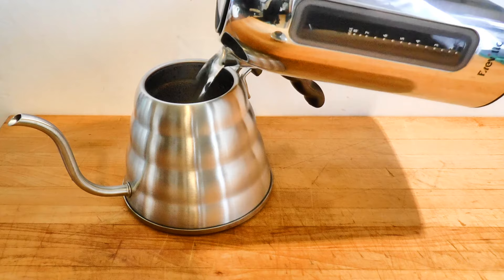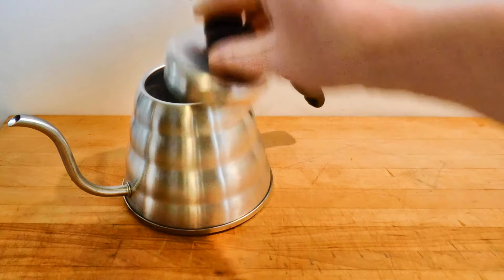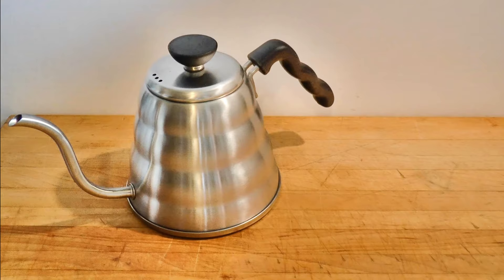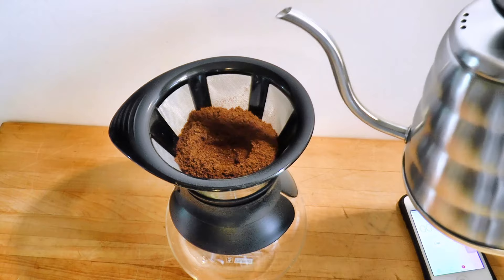I fill the pouring kettle with just-boiled water from my electric kettle. This drops the temperature to around 96 or 97 degrees Celsius, or 205 to 207 degrees Fahrenheit. With a brewing ratio of 10 or 12 to 1, this will put your peak slurry temperature at around 90 degrees Celsius or 195 degrees Fahrenheit, which is ideal. I formed a well in the center so that the water will be roughly the same distance from all of the coffee.